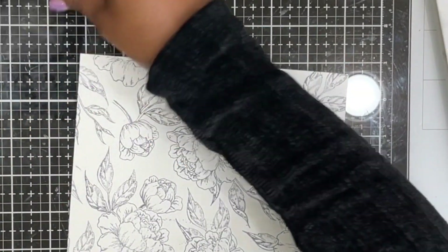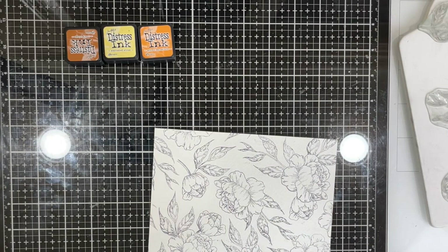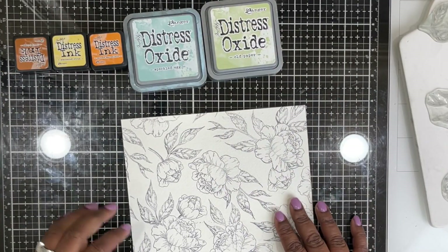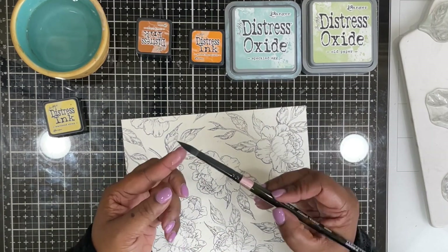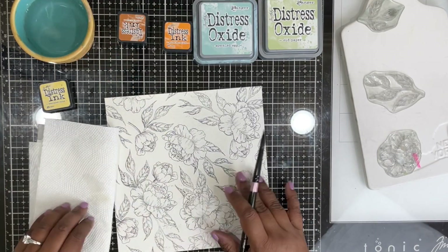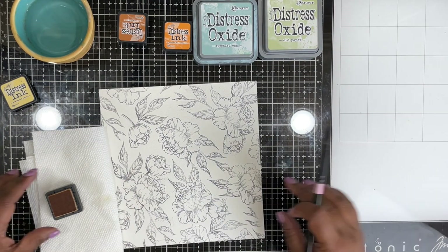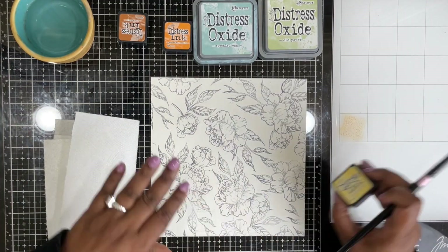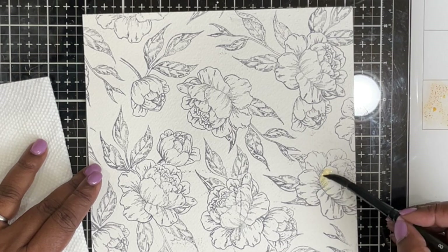I've completed stamping the entire pattern using those images and the hickory smoke distress oxide ink. Now I'm going to choose a few distress inks and a couple of distress oxide inks. You can definitely mix and match mediums when coloring — you don't have to stick to one form. I'm choosing distress oxide for some elements because I want them muted, and distress ink for others because I want them bright.